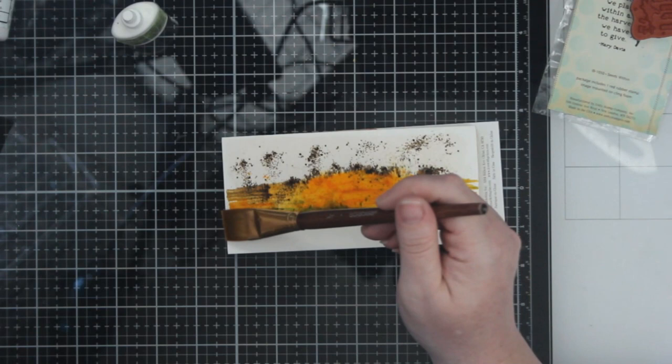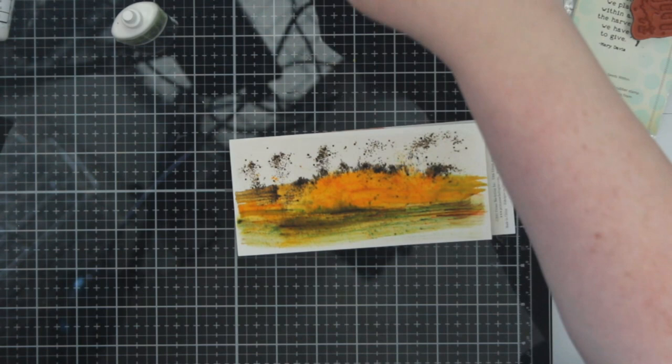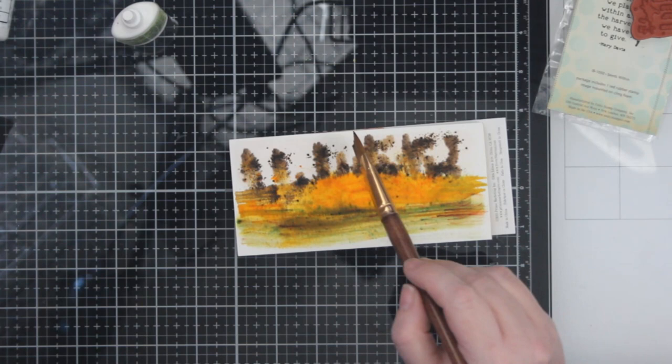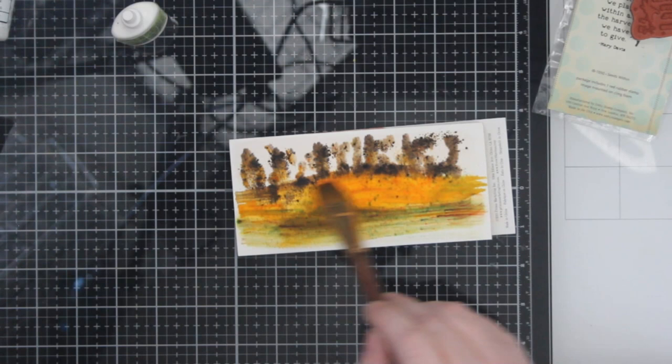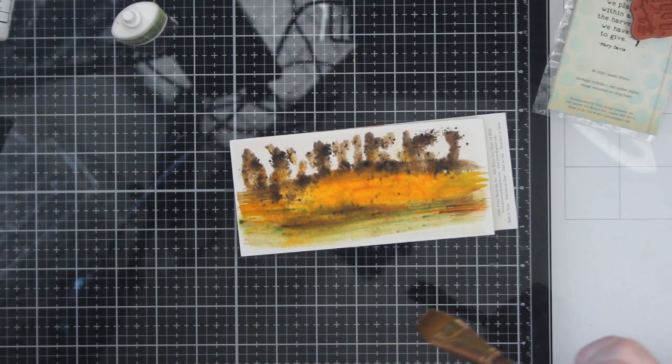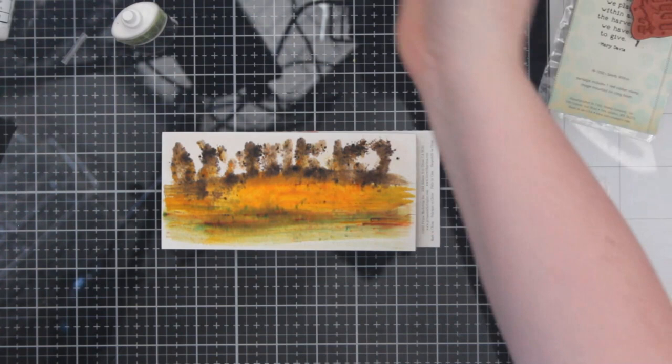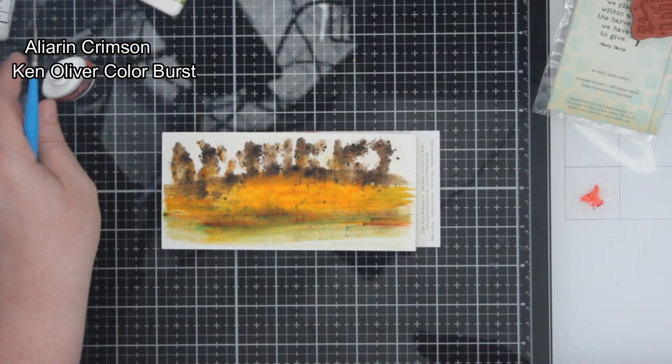So I wanted to do a really cool watercolor background. I don't think the card turned out like my original vision. But the thought is that it is a blurry farm scene, like a field image. I live in Wisconsin, so it's like something really easy for me to imagine — wheat fields, golden wheat fields, tree lines, farmland. I think it lends itself very easily to the sentiment: the seeds we plant within are the harvest we have to give.